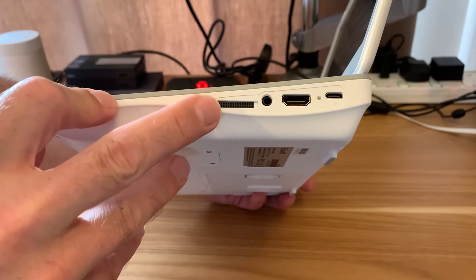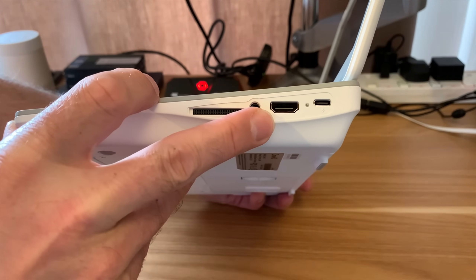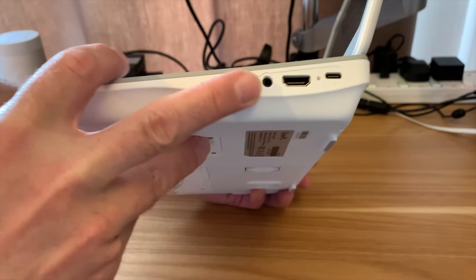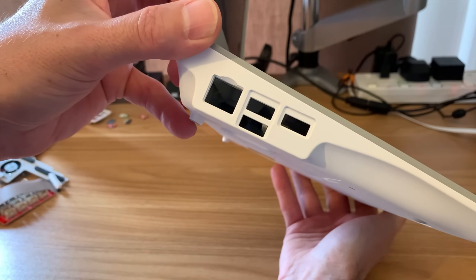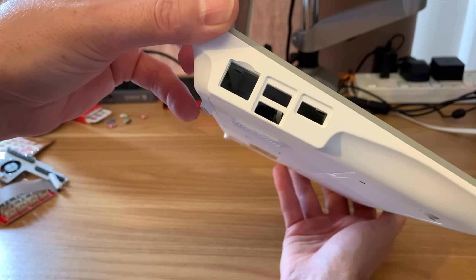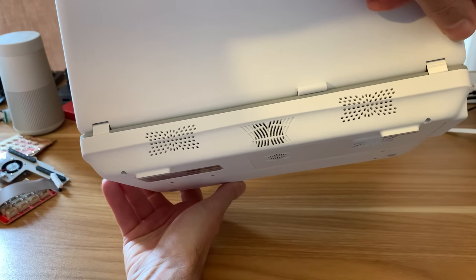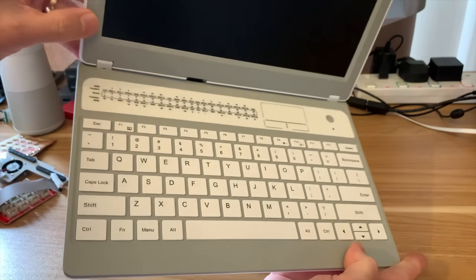On the side, there's the port for adding accessories, a headphone jack, full-size HDMI, USB-C for the charger, and a slot giving you ethernet and three of the USB sockets from the Pi. On the back, there are a couple of speakers — it's actually stereo. Somewhere inside there is a battery.